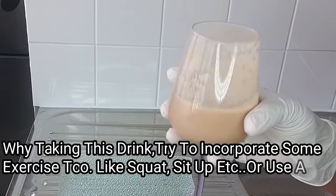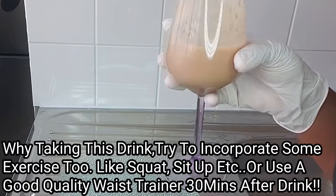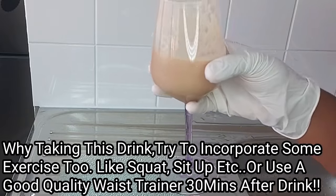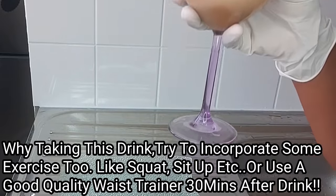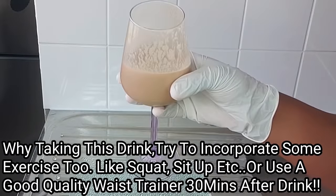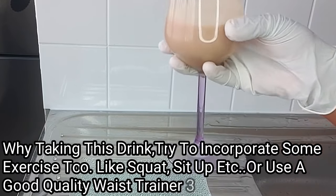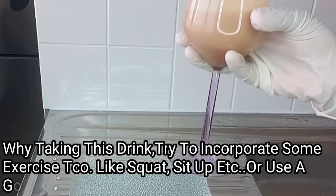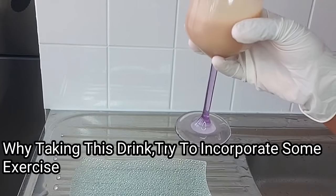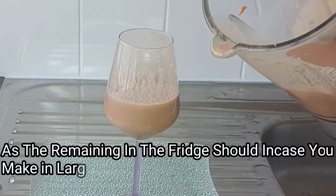While doing this recipe, try as much as possible to incorporate some exercises — you can do sit-ups, squats, and similar workouts. Also, 30 minutes after taking this drink, you can put on a waist trainer. Follow all of this just as shown, and you'll come back to say thank you. You can store the remaining drink in the fridge.